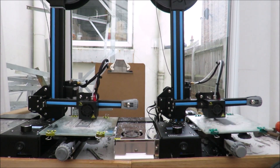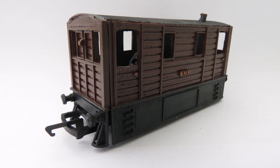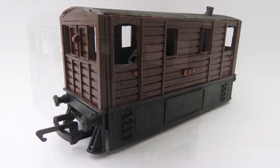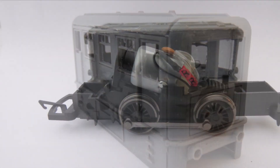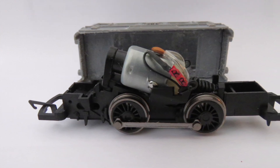Hello and welcome to another Budget Model Railways new product video. We had a good response to our steam tramway loco, and as a number of you who follow our channel know, I'm a big fan of diesel rail buses. So I thought it'd be really nice to do our own little OO diesel rail bus on the usual Hornby 040 chassis, because these are fairly readily available.